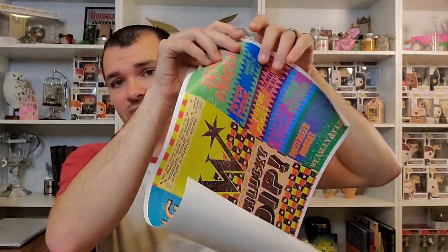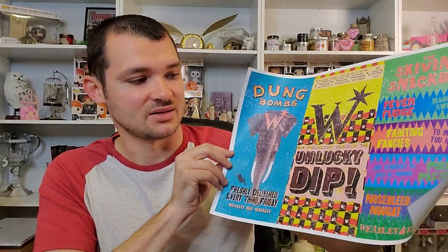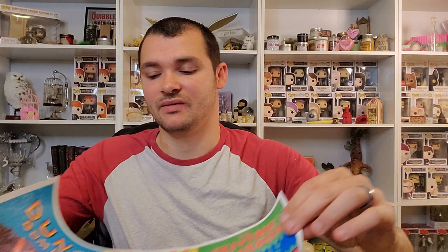Then we have our wrapped-up items here with some paper around them. It says dung bombs, freshly delivered every third Friday — it's not fresh. Every pack contains a variety, a selection of the best. Weasley unlucky dip available. Weasley Wizard Wheezes, always a startling success. It's got the Skiving Snack Boxes listed: Fever Fudge, Fainting Fancies, Puking Pastels, and Nosebleed Nougat. It's blank on the backside — just an advertisement print there for the Weasleys. The Weasleys are getting some love in this box.